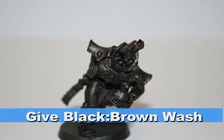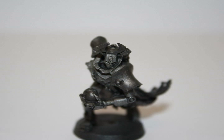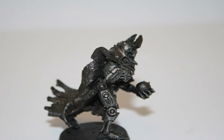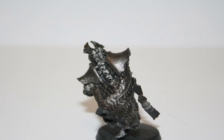I then washed all the metallic areas with a black-brown wash consisting of a one-to-one mix of Badab Black and Devlin Mud. I gave all the metallic areas a first highlight with chainmail paint, focusing on the edges and areas available to the light to provide shading in the darkness. I then gave all the metallic areas one more highlight of mithril silver — again, a very light highlight focused only on the edges.